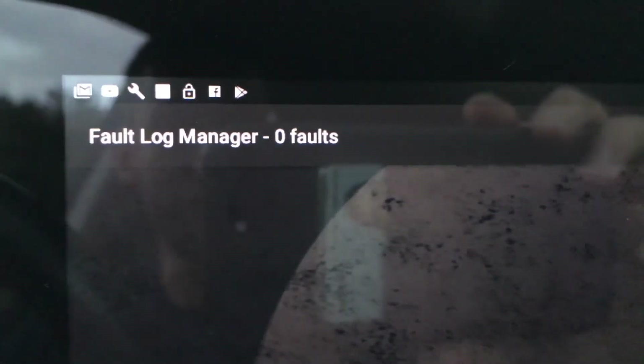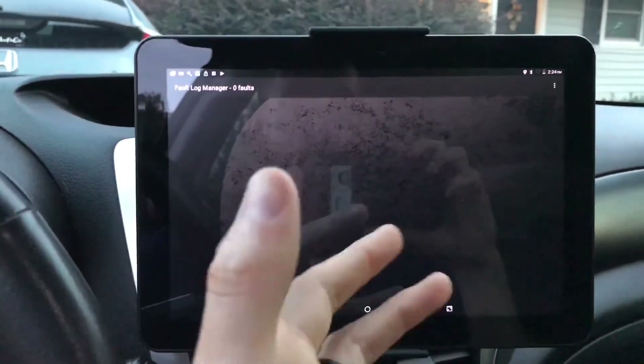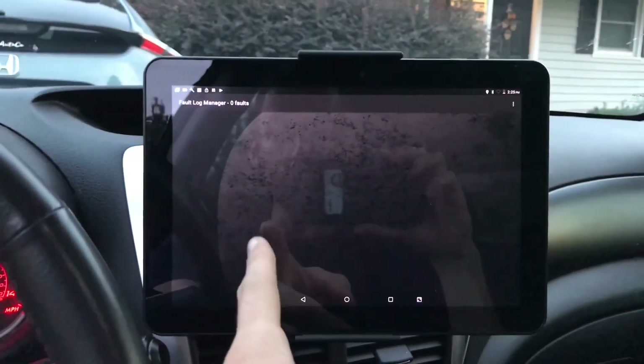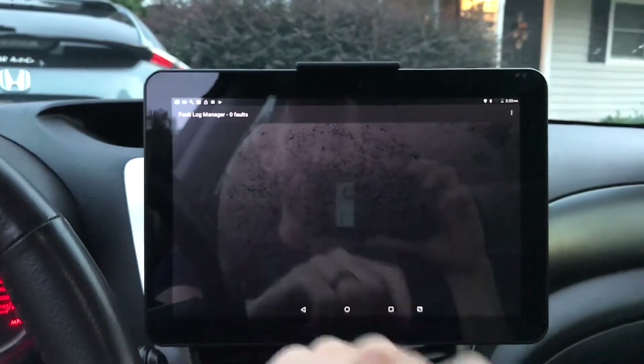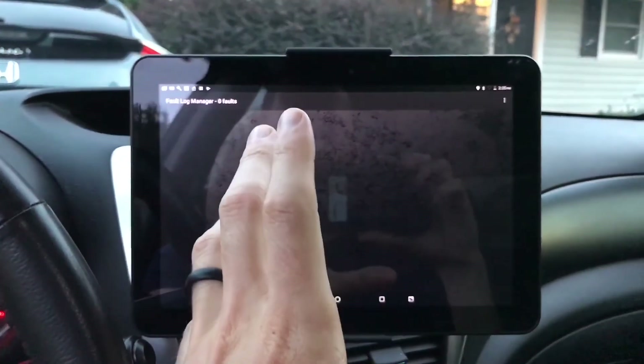Since there are zero codes, that is an awesome sign — I'm happy. If the codes were there, you can read the actual codes and you can also clear them with this app. So this acts as a complete code reader.